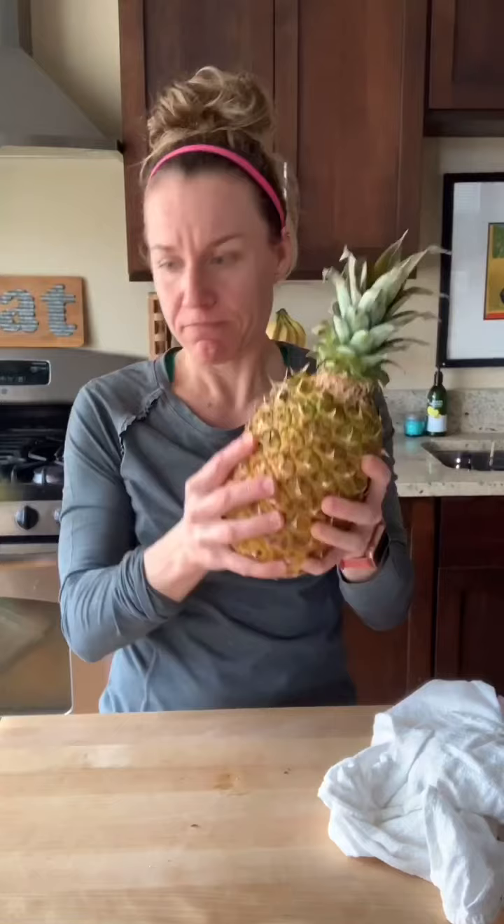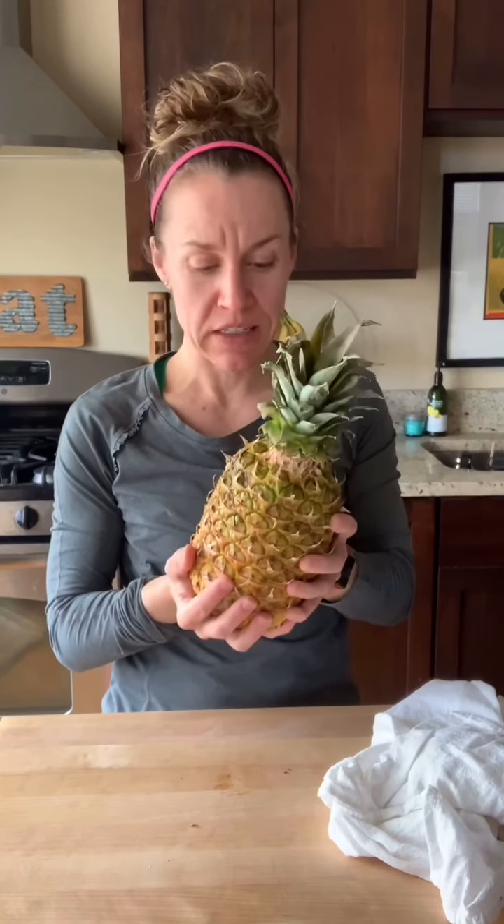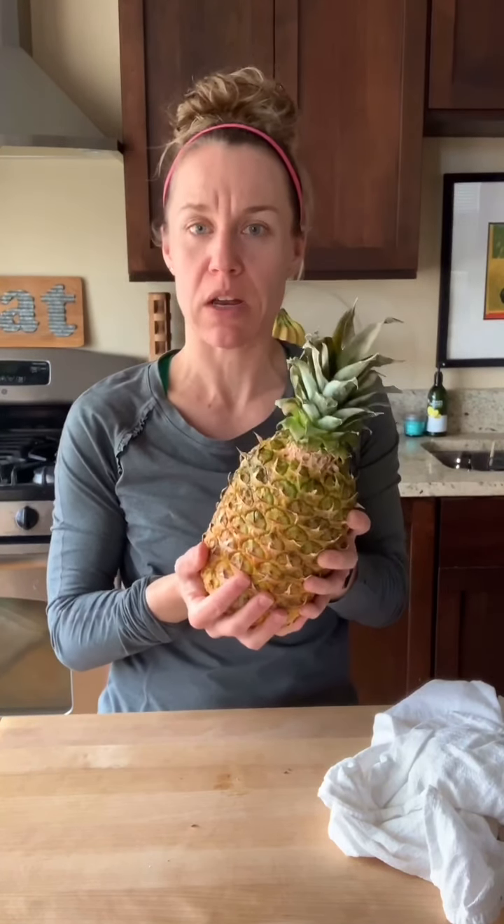Mostly yellow tells me that it's ripe. You want to make sure then you pick it up and give it a good handle. What you'll be looking for here is weight. If it feels heavy for its size, that means it's ripe and juicy and sweet. If it feels light, that means it's not quite ready.